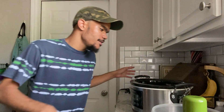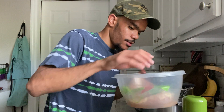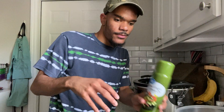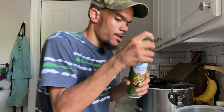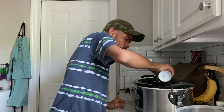Hi guys, welcome back to my channel. Tonight's dinner, we're making slow cooker chicken tacos. All you're gonna need is some chicken breast — this chicken breast is still a little bit frozen but that's fine — some cooking spray, and some salsa verde.